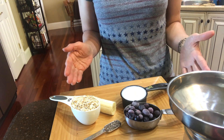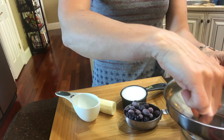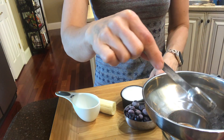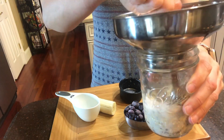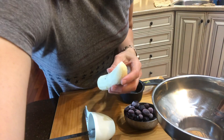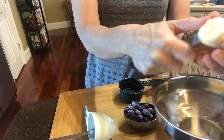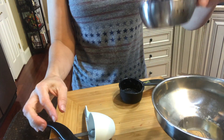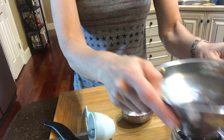It's as simple as these few ingredients right here. We just dump the oats in, put in our chia seeds, stir that around, pour our milk in, give it another little stir. We're gonna put half a banana and half a cup of blueberries.